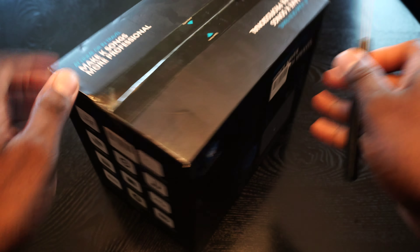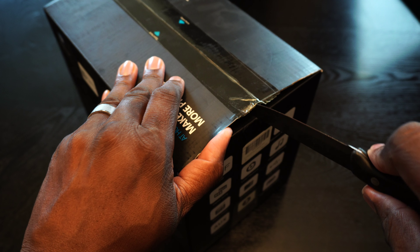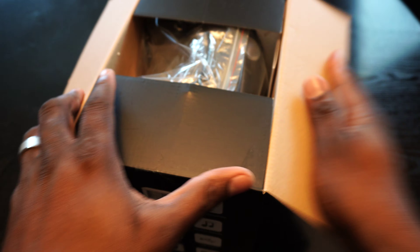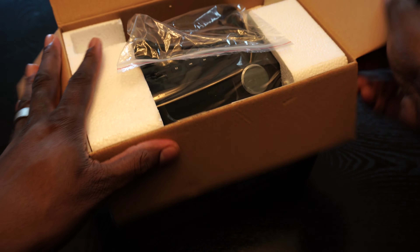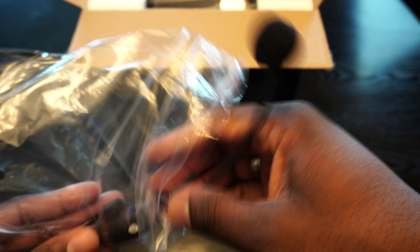Welcome back to another video from Shanann J. This is ultimately a portable amplifying personal speaker, and the good part about this one is it's wireless. This will run you about 59 bucks, and this is really good for if you're someone who's doing seminars or something like that in an area where you don't have the platform like most big events might have.